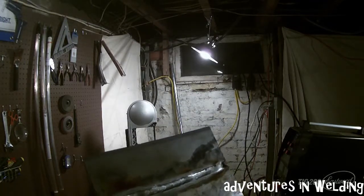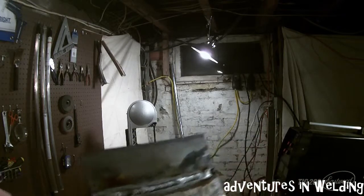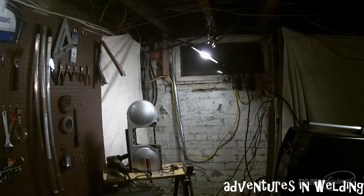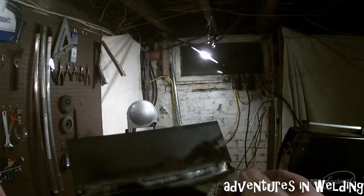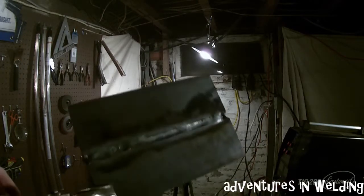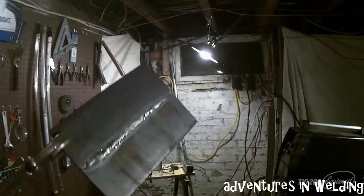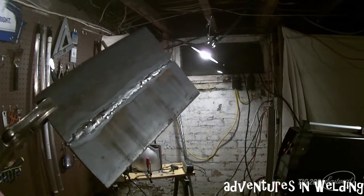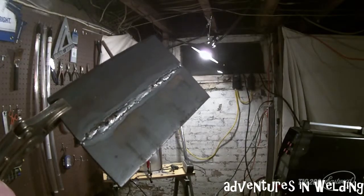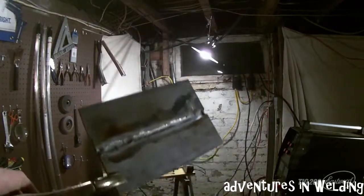When doing this in the horizontal position you need somewhere to rest your hand — I rested on the plate today using the Tig Finger, going just like that. So that is your open root V-groove on plate in the horizontal position with TIG.